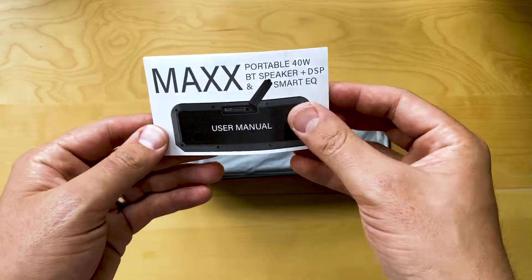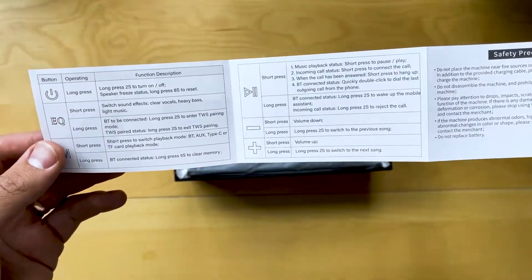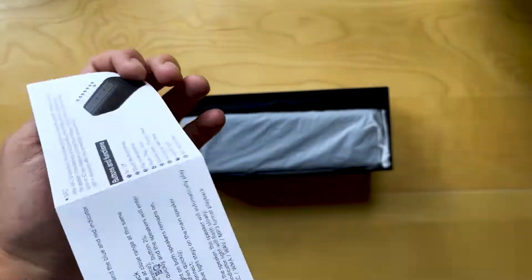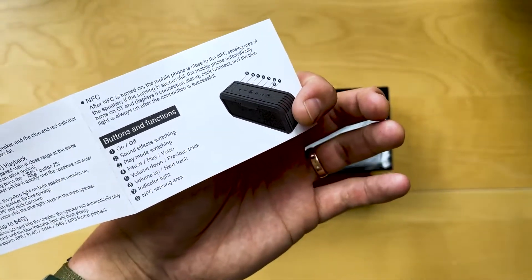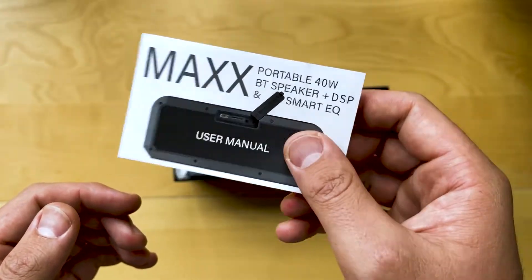Got the user manual here — really concise instructions on how it works, and a list of all the buttons and functions. Super important to read the manual, always check it out.